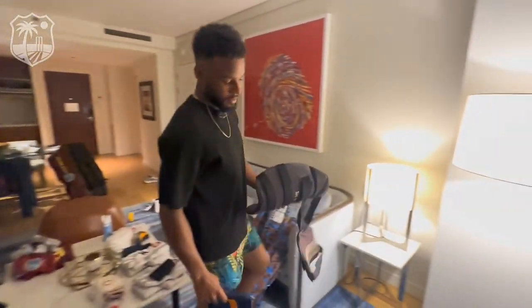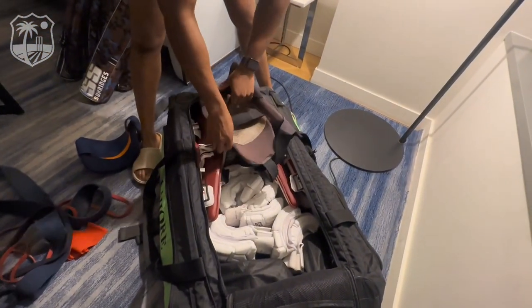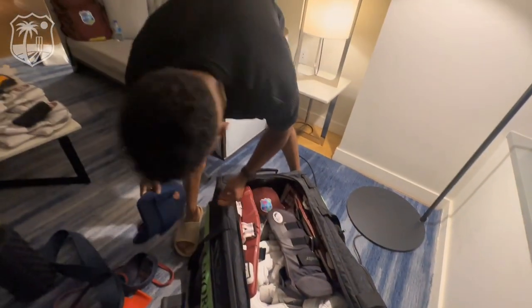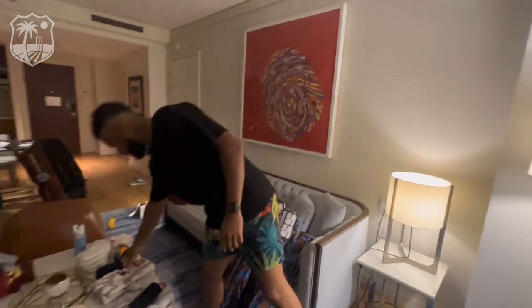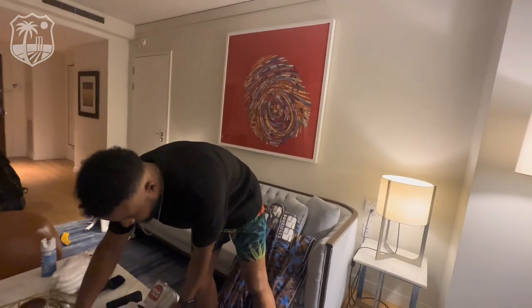What I do is put the thigh pad over the gloves or to the side depending on how I feel that day. Chest guard does the same. Then I get the keeping essentials — the pairs of keeping gloves and the pairs of inners.